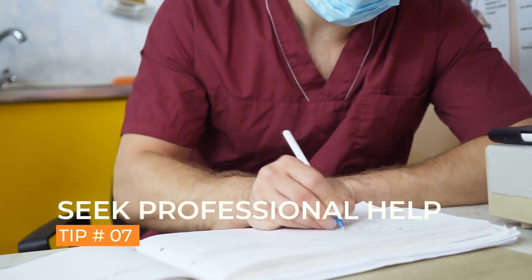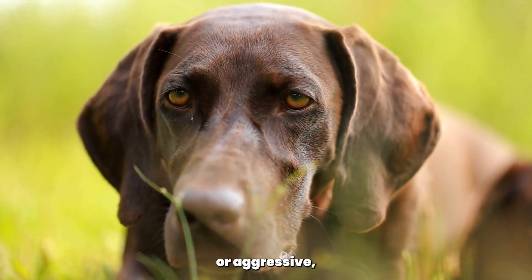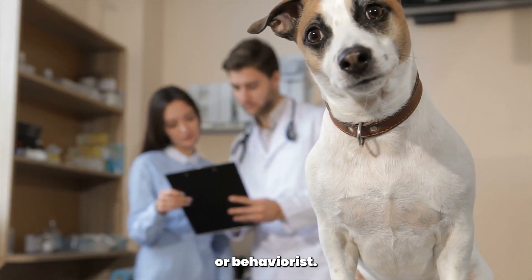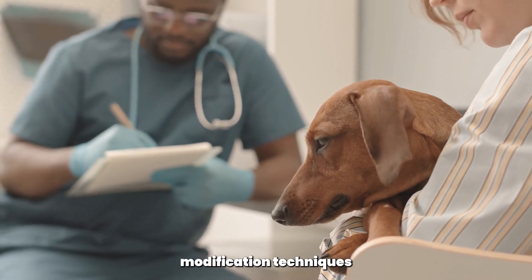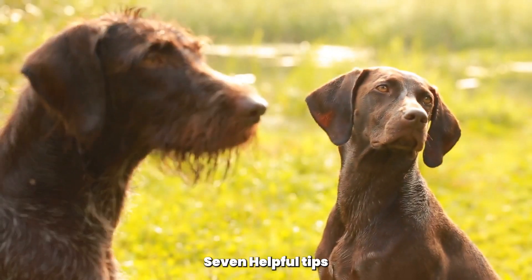Tip 7: Seek professional help if necessary. If your pointer's biting behavior is persistent or aggressive, it may be necessary to seek professional help from a dog trainer or behaviorist. These experts can assess your dog's behavior and provide personalized training and behavior modification techniques to address the problem.